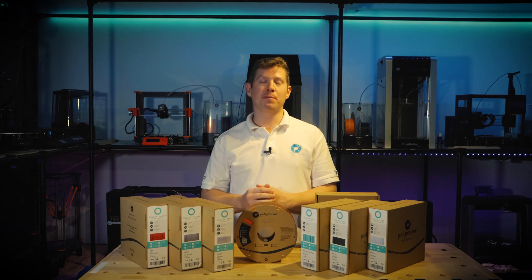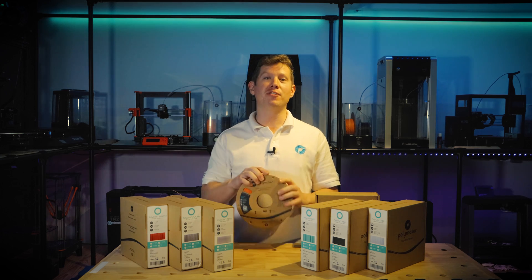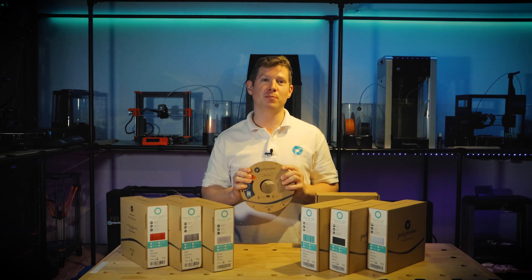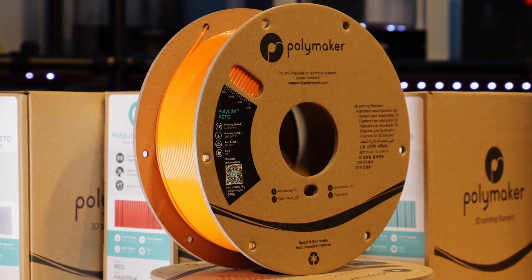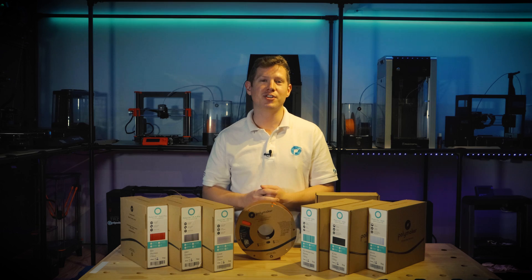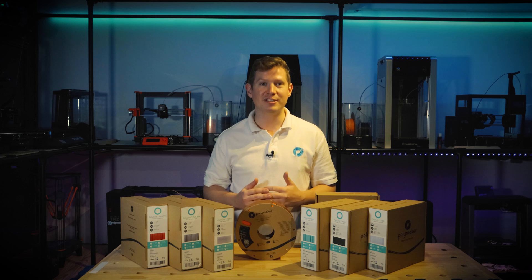Polymaker are no longer producing plastic spools, instead switching all filaments onto 100% recycled cardboard spools. This means that thousands of kilograms of plastic waste will be saved from landfill each year, and no new trees will be cut down to create the spools, as they are sourced from 100% recycled cardboard.